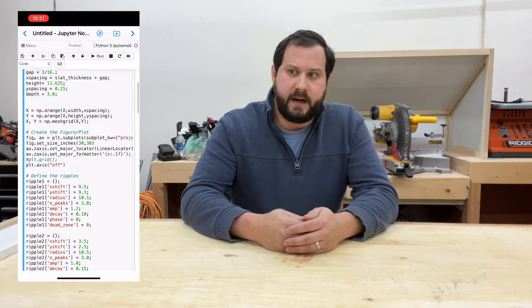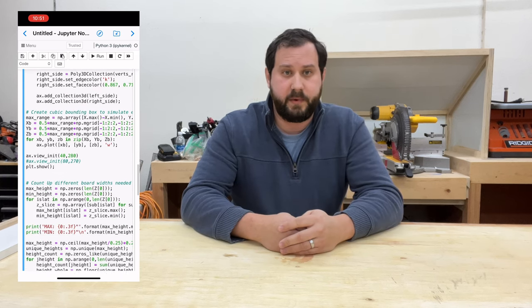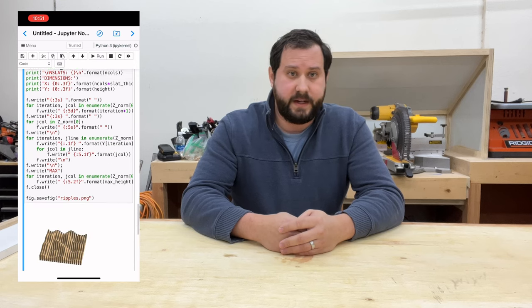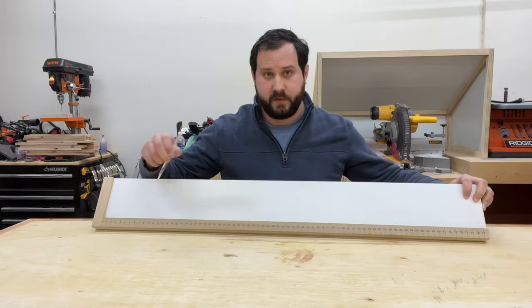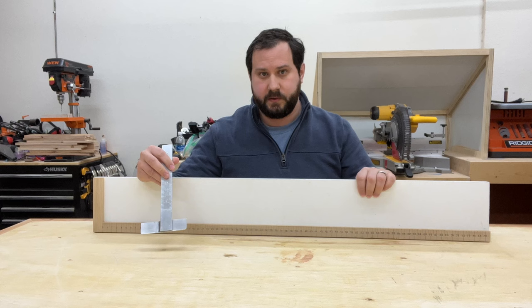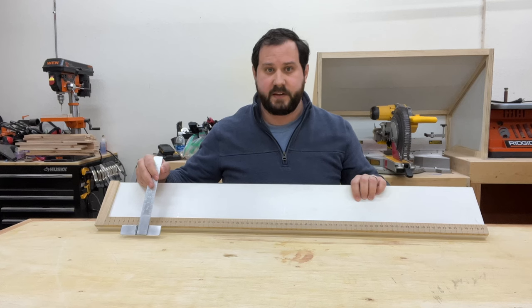There are lots of different professional softwares out there that I've seen other people use to create these designs, but I decided to go my own route and actually wrote a program that I'm able to give any number of parameters for these ripple designs that I create. I hit a run button and it gives me a design, and then I need a way to transfer it onto the pieces I'm working on. I came up with a set of marking tools that allow me to take the measurements off of my design — which come out in a big spreadsheet — and transfer that onto the pieces.